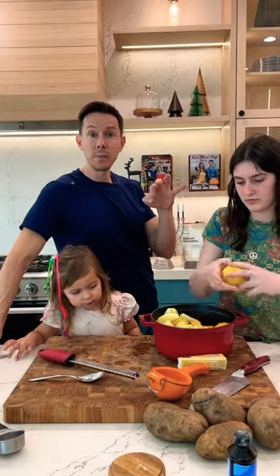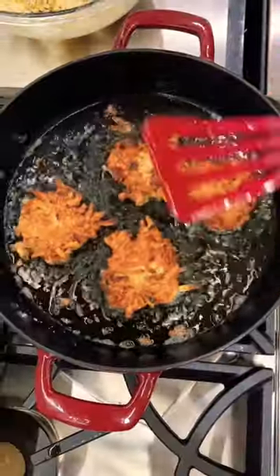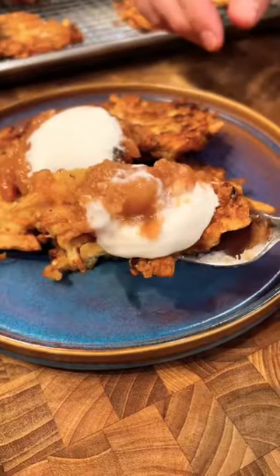So imagine later on, crispy, hot potato pancakes with freshly made applesauce on top.